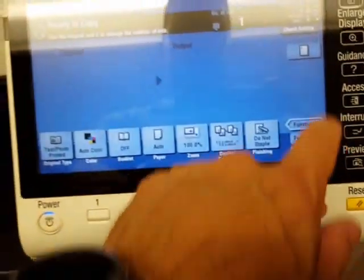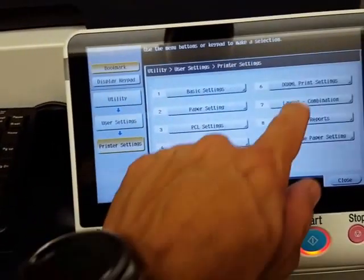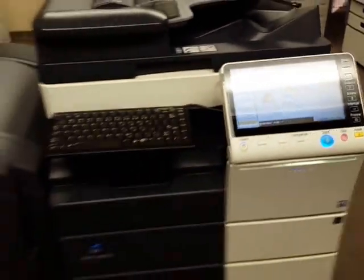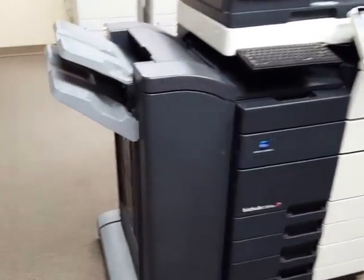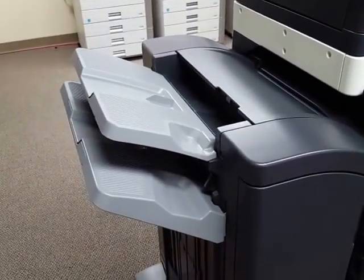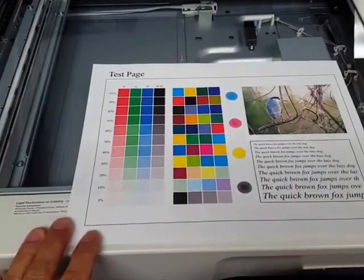Let's go ahead and test the quality of the machine. I'm going to make an internal test copy — I'll be printing out an internal demo page. Here it is. Here's the copy quality — very, very nice.